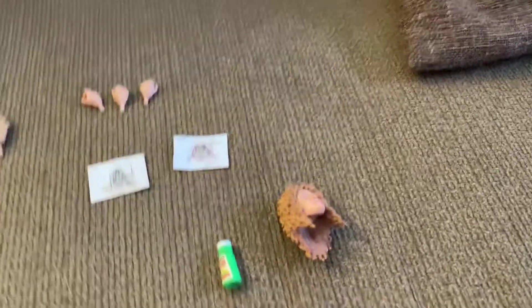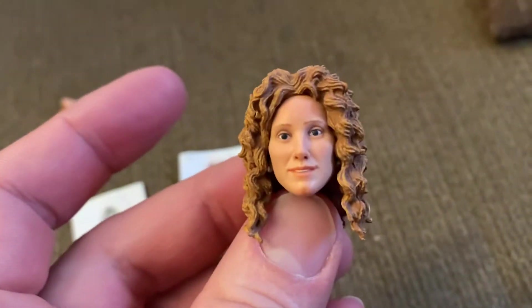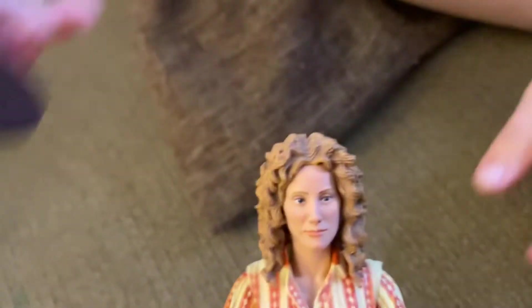I noticed that April also came with two different heads. One where she's smiling and looks happier, and then this other one where she's a little more serious looking.